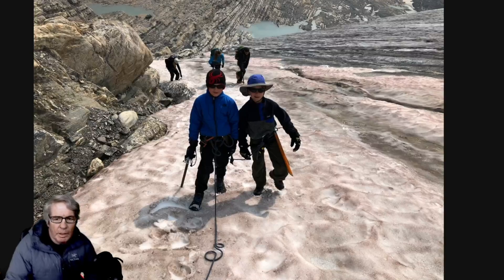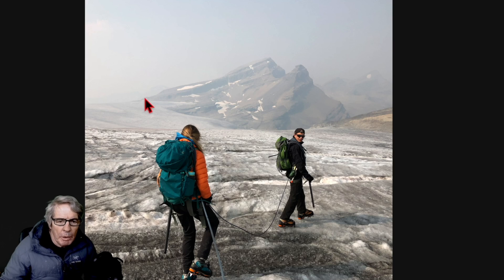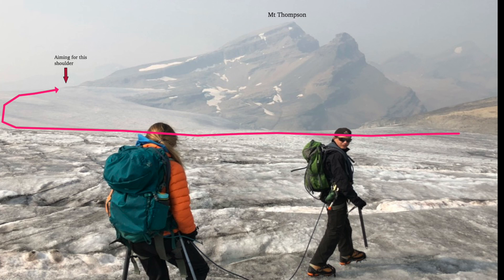However, these young mountaineers didn't seem to have too much of a problem. When it's got more snow on it, it's to your advantage to probably get on the snow earlier and start traveling. What you're aiming for is the shoulder of Mount Thompson. I contour around a bit without going all the way down into this basin, but I like to end up right here — there'll be a couple of rock islands that are also visible. Those are your landmarks.